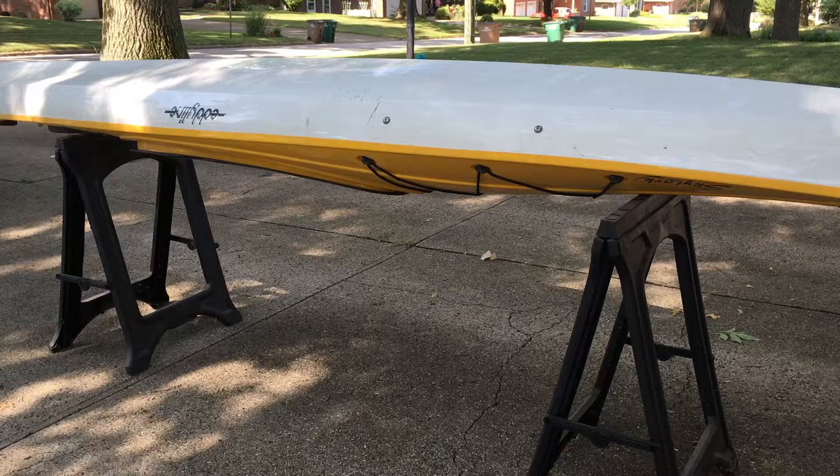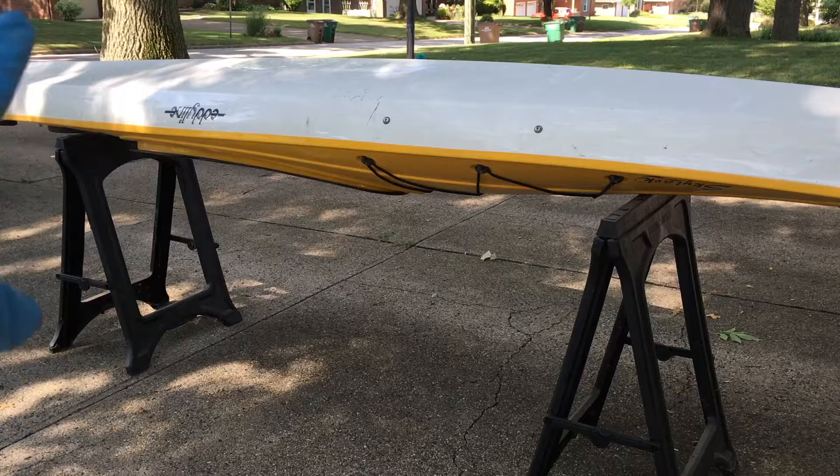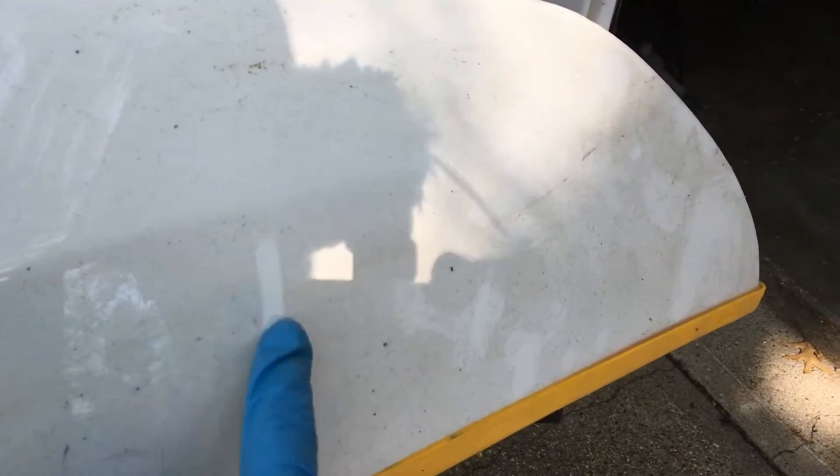Now I'm going to wet this down with my hose and then spray it with Super Clean. I'll probably avoid putting a lot on where the labels are, but I'll coat most of the bottom of the boat. Here's an up-close look at the dirt you can see here.